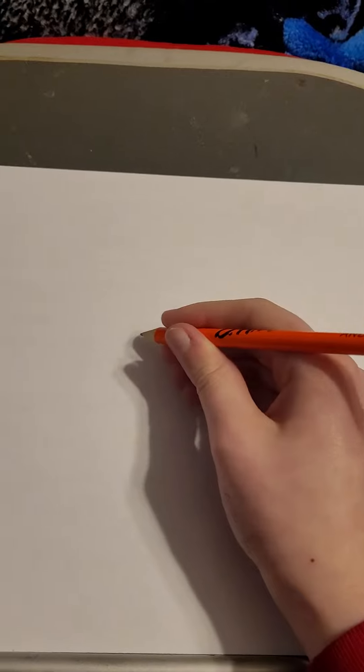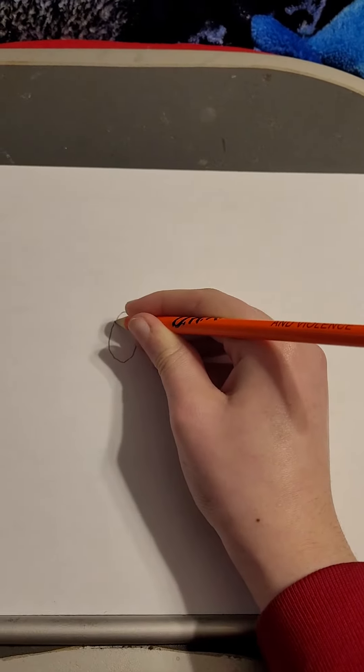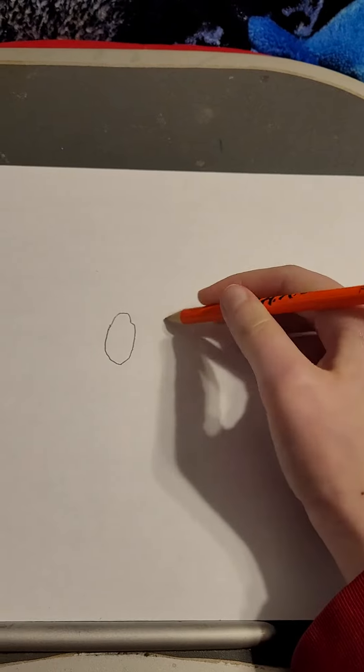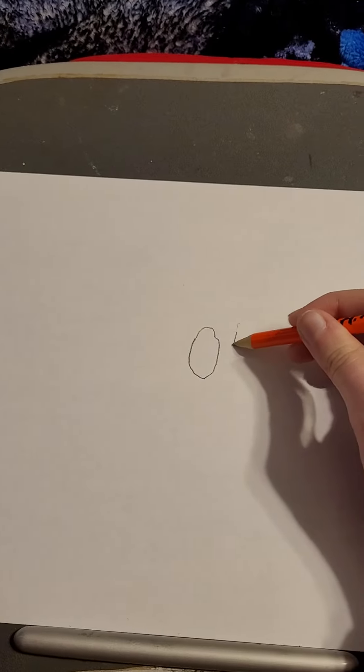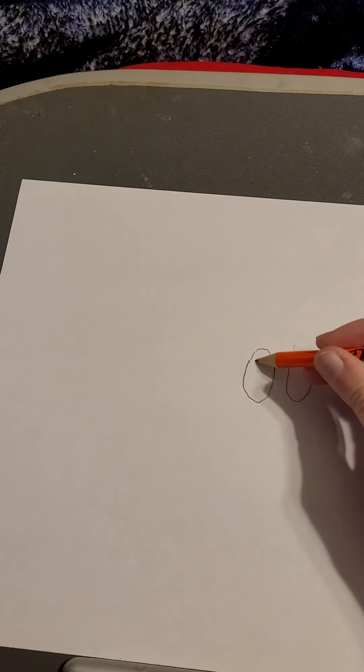So first you're gonna draw the eyes, and now you have to draw the pupils.